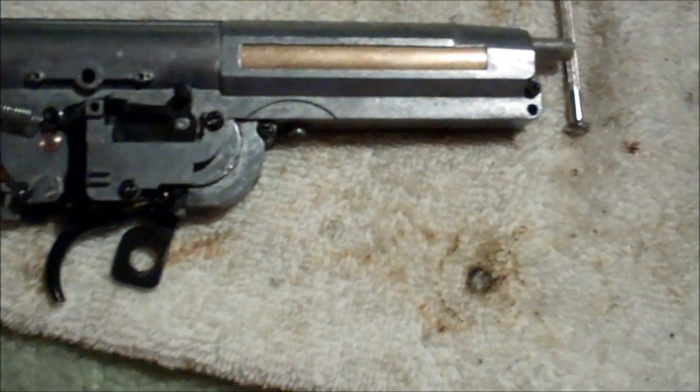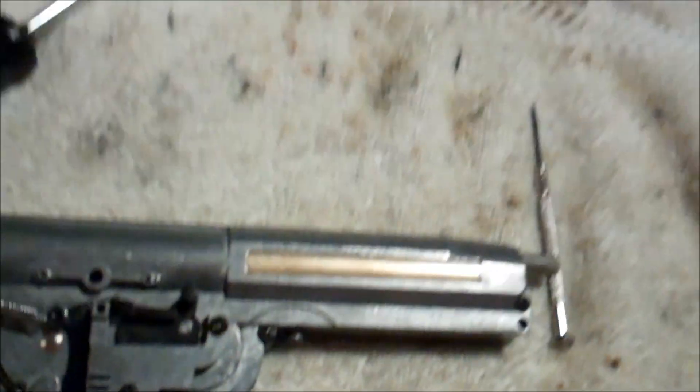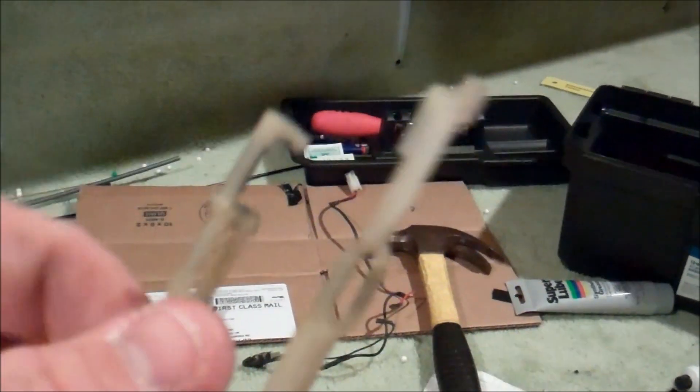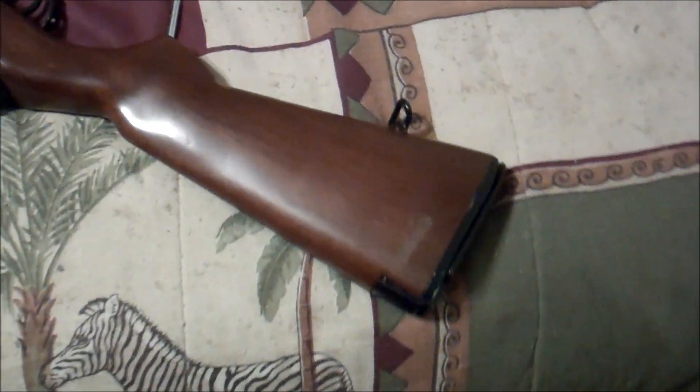I'm going to attach the selector switch and then put the pieces on the other side. Also worth mentioning: thanks to Loctite super glue, I've actually fixed the selector switch, but I'm pretty sure this is not going to fix my full-auto problem because I still need a cutoff lever.